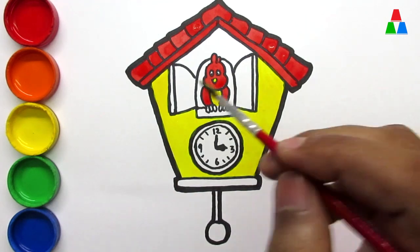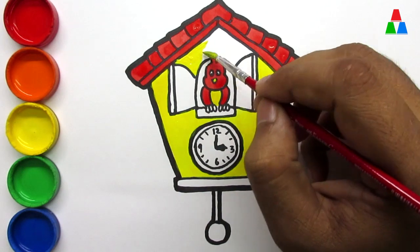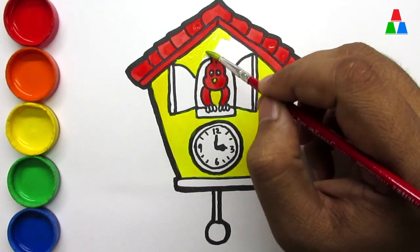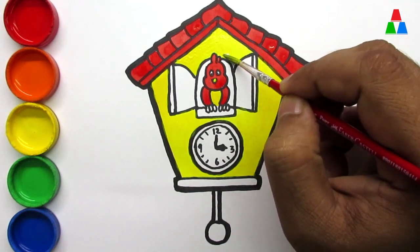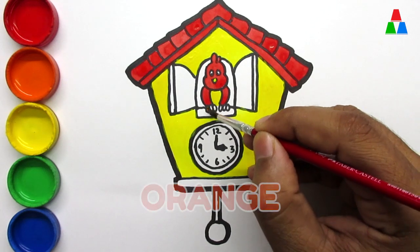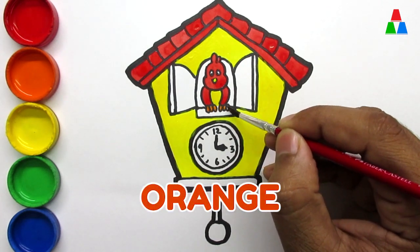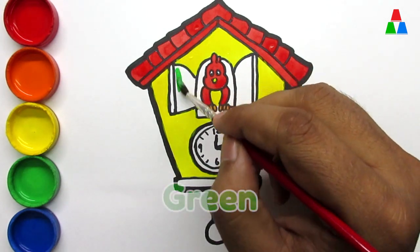Hickory dickory dock. The mouse ran up the clock. The clock struck one. The mouse ran down. Hickory dickory dock. Tick tock, tick tock. Orange. Hickory dickory dock. The bird looked at the clock. Green.